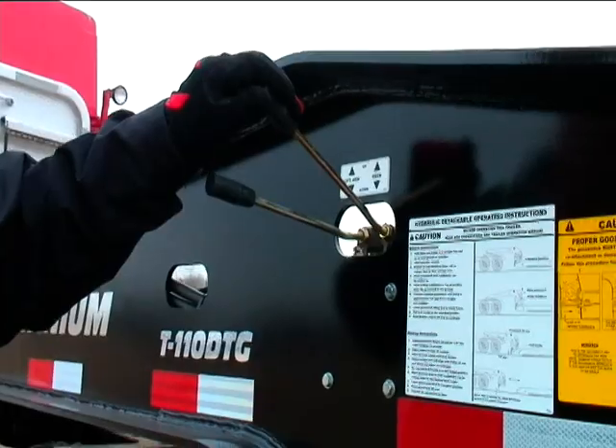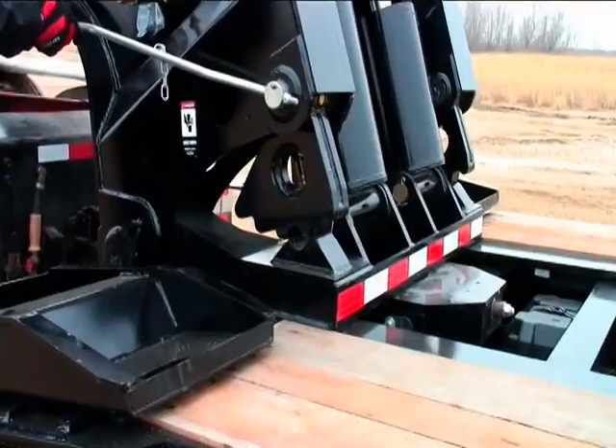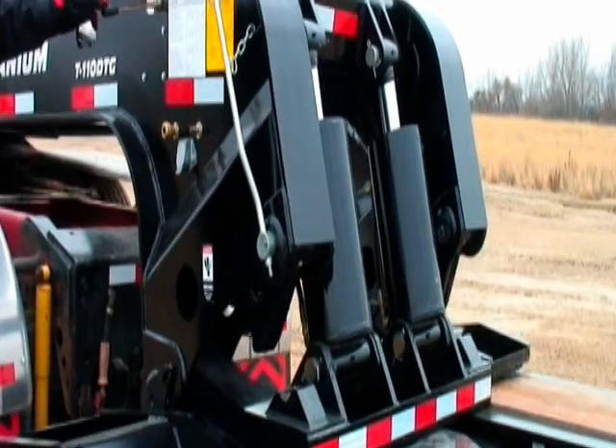With the hydraulics active, lift the gooseneck load blocks off the main deck. Secure the load block lever to hold the load blocks clear. Make sure your feet are safely out of the way.